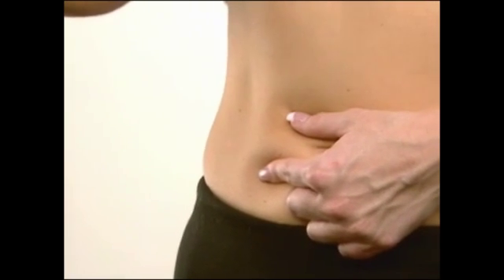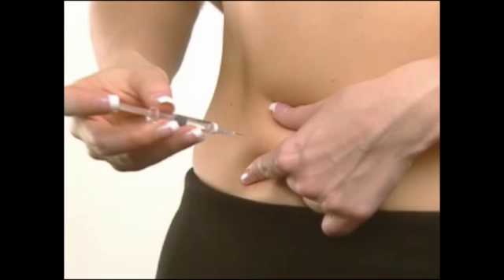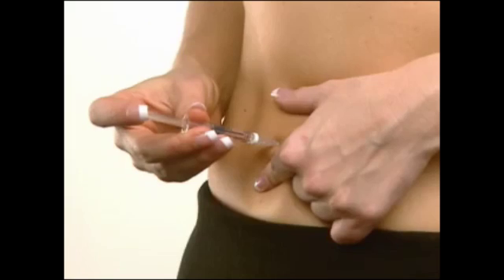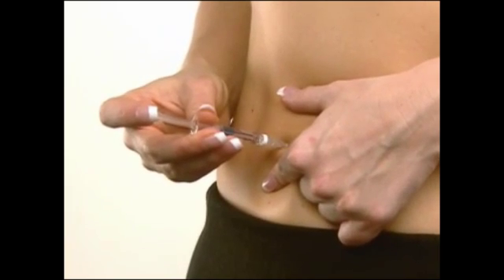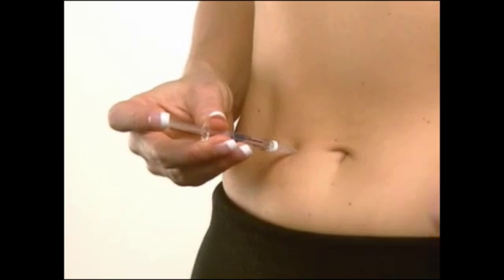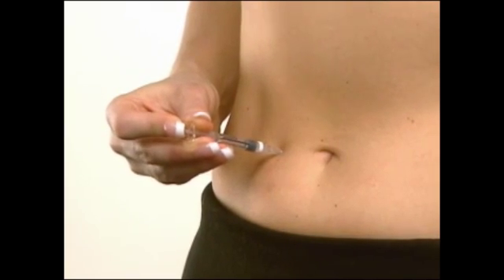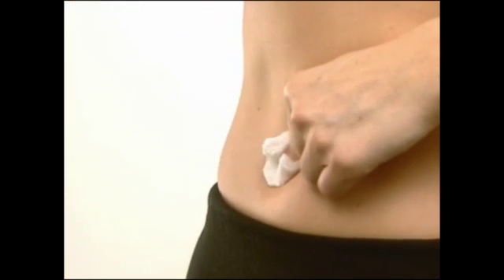Uncap the injection syringe. Hold the syringe in one hand the way you would hold a pencil. With the other hand, pinch the skin around the injection site. Insert the entire length of the needle completely straight into the skin at a 90-degree angle. Once the needle is inserted, you may release the pinched skin and push the plunger in a slow, steady motion until all the medication is injected. Gently withdraw the needle and apply pressure to the injection site with a sterile gauze pad.